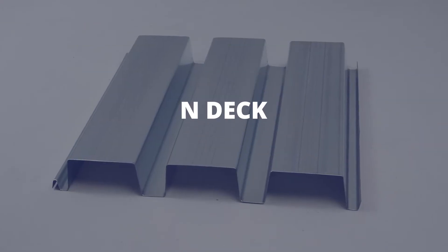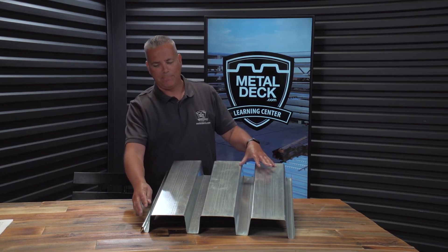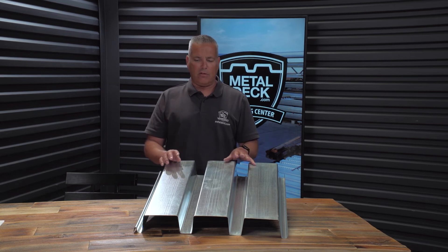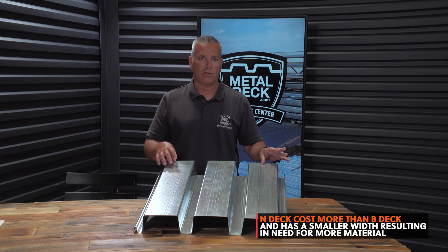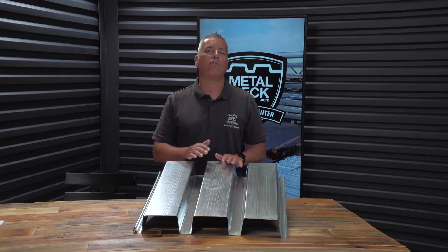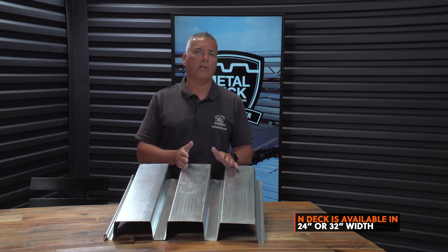The other type of deck is called N-deck. N-deck will come in more than one different style, but what makes it an N-deck is the depth of the panel — it's three inches in depth. Depending on where you live, they might call N-deck something else, but the key thing is it's three inches deep. The main disadvantage of N-deck is that it's going to cost more than an inch and a half B-deck and it's also going to be narrower. This particular panel is 24 inches wide, and they do make them up to 32 inch, but they will always be narrower than a typical 36 inch B-deck. The reason you would use an N-deck is that it's going to span a lot further than B-decking. N-deck is considered a long-span roof decking and is typically used for spans ranging from 10 feet to 16 feet. N-deck is available in two widths: 24 inch or 32 inch.